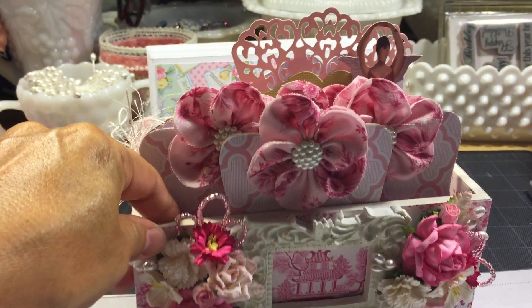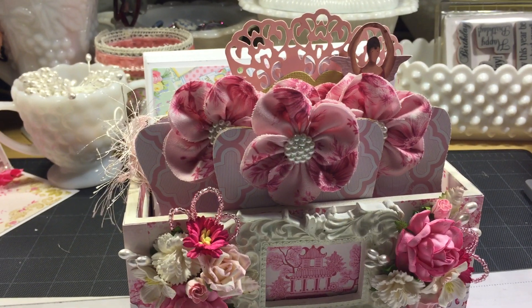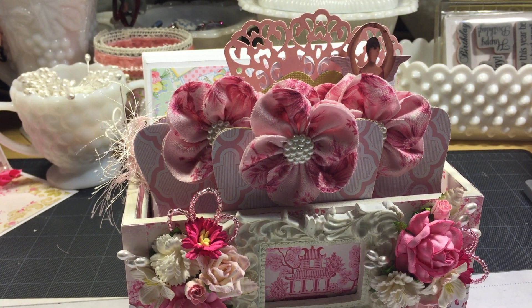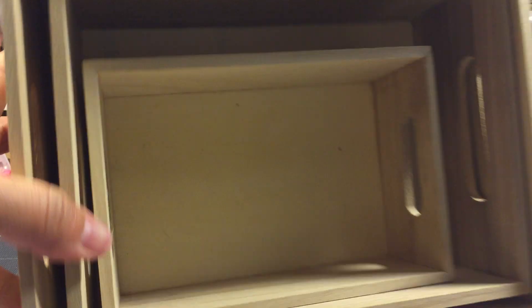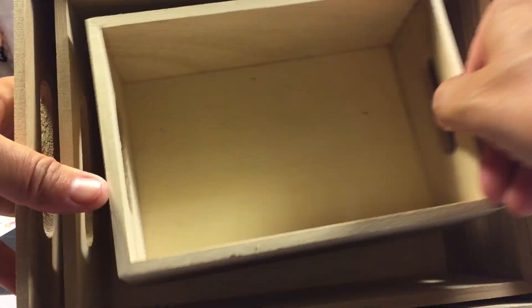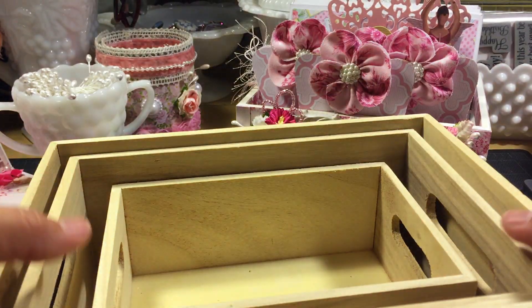I decorated the box — it was a wooden box. Let me show you what it looked like before. It came in a set of four and I used the second smallest. It's just from Michael's.